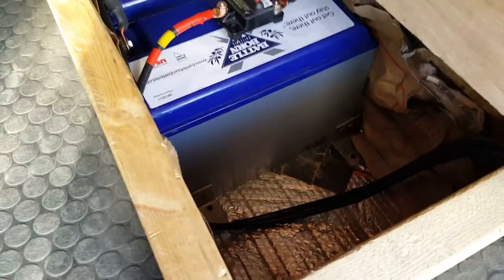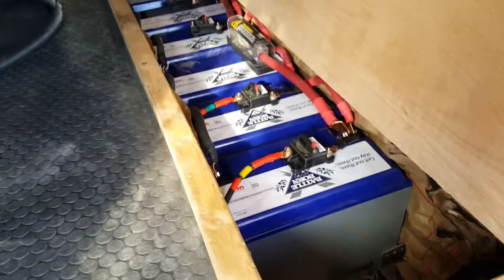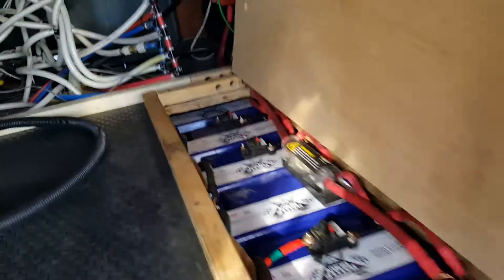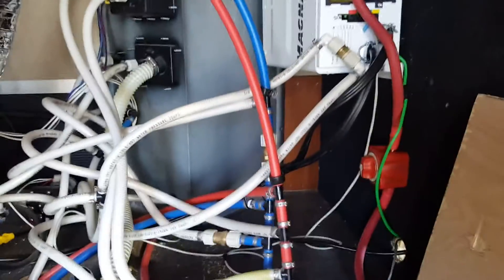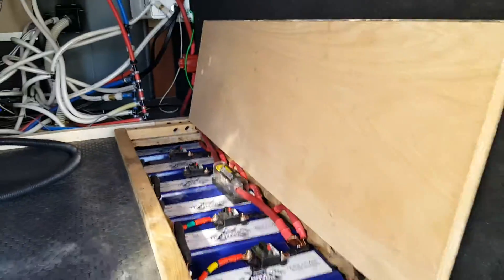We couldn't get another one in there because you have to put them in sideways and then turn them — couldn't do it. So three are going up front for ten, and then I'm moving these water lines over. Two more will fit down in that compartment for 1,200 amp-hours total.